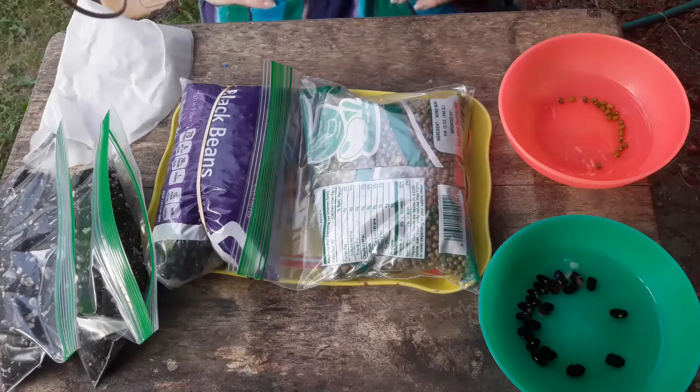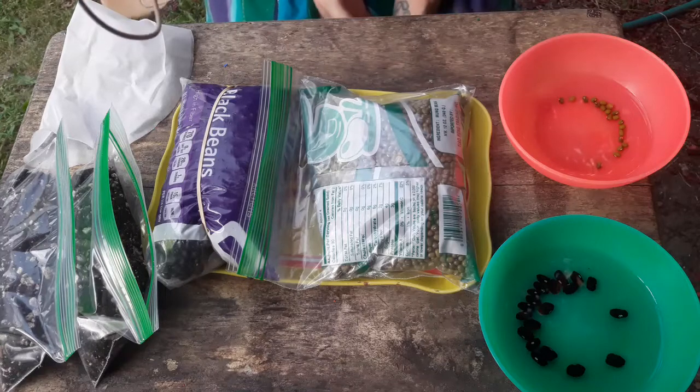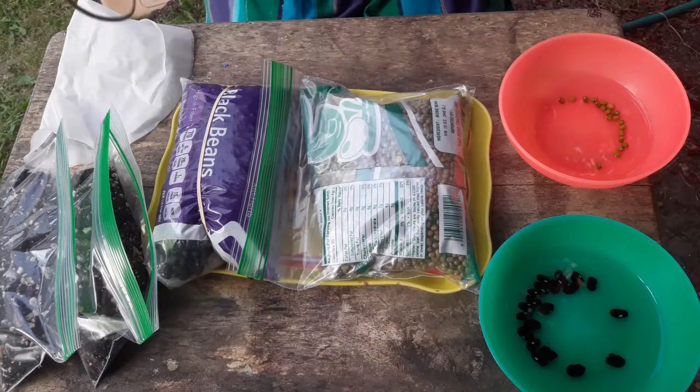We're going to do something called a direct germination test, which is used typically by most seed companies to determine what their percent viability is whenever they want to market something. Usually they take a random sample of a hundred seeds out of a couple of different batches and do sowing tests to see what the percentage of viability is to determine the marketability of the seeds.